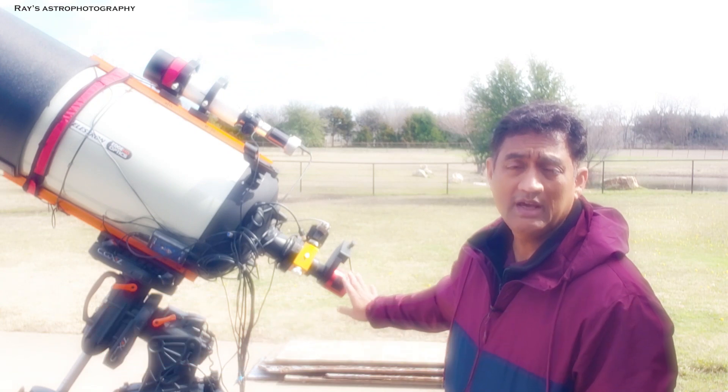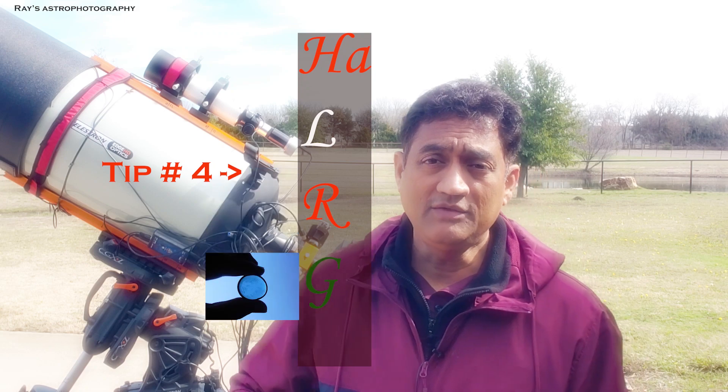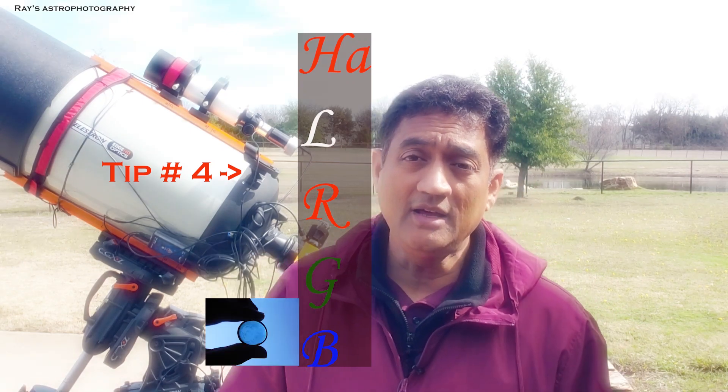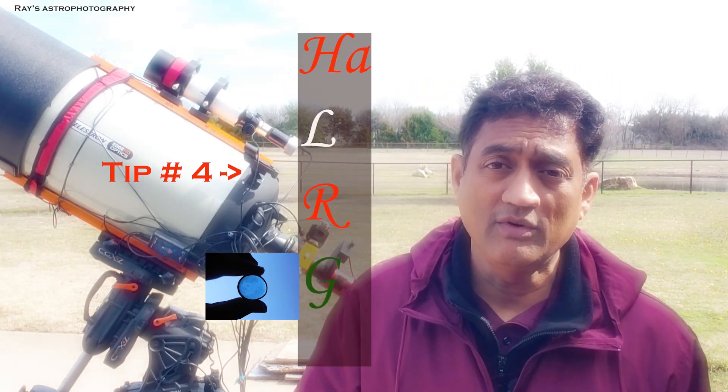Whether you use a monochrome camera with a filter wheel or a color camera, one of the things that you can do to make your Galaxy pictures look professional would be adding a hydrogen alpha filter as part of your workflow.